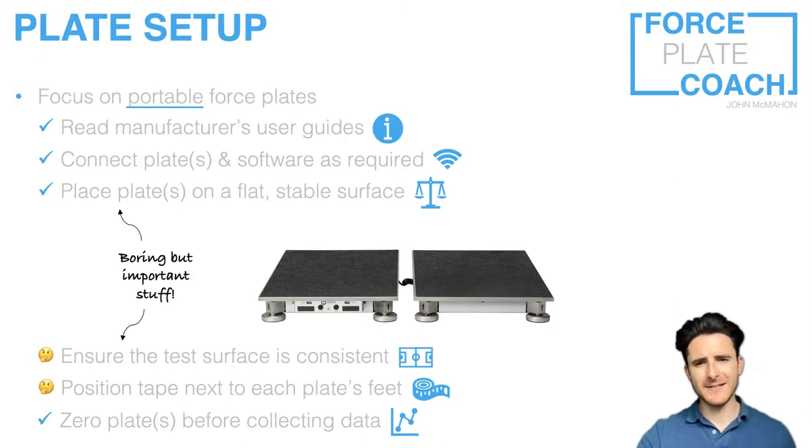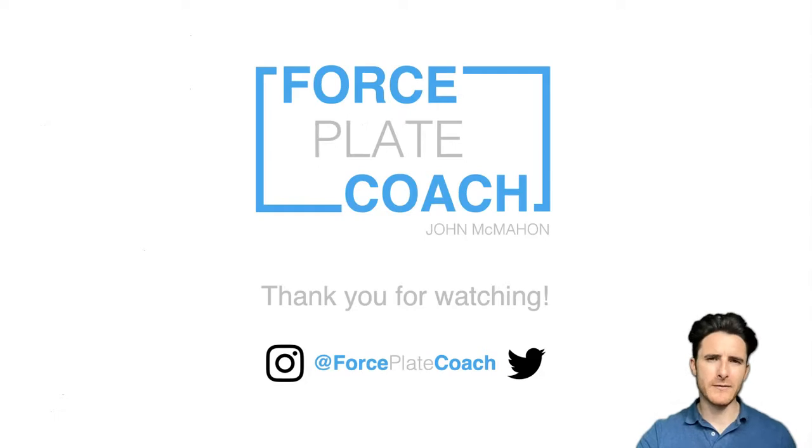I said at the start this was boring but important stuff, so I apologize again at the end — but hopefully if you haven't used force plates much before, you've now considered some key things to account for when setting up your system. Thank you for watching. My Twitter and Instagram handle is at Force Plate Coach — feel free to reach out with any questions. The videos will become more interesting, especially for those with an advanced understanding of force plates who are interested in variable selection, monitoring athletes, and tracking performance over time. Please subscribe to the channel if you haven't already, and you'll be the first to know when I post those more exciting videos.